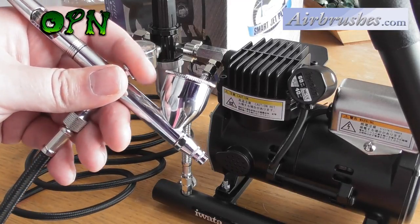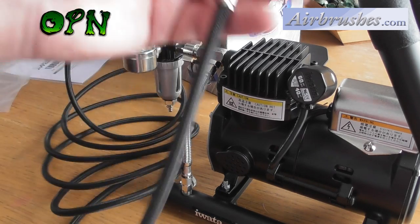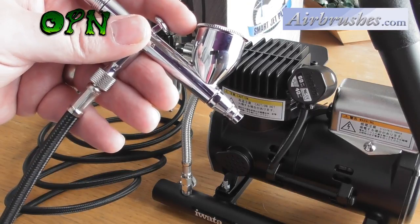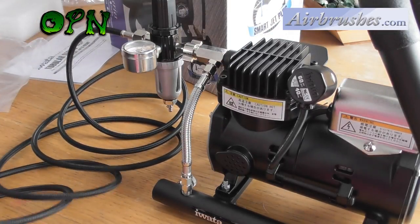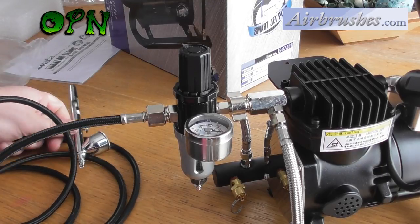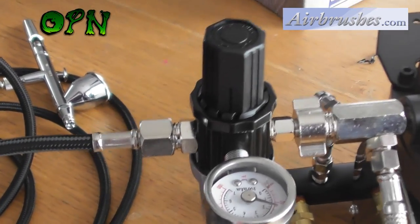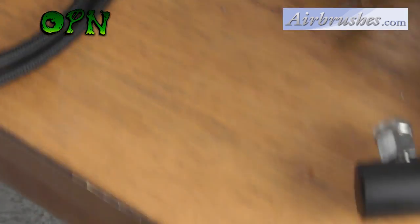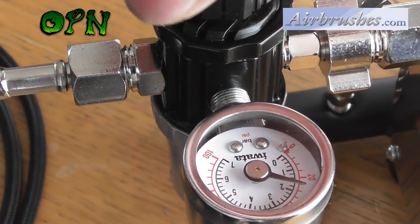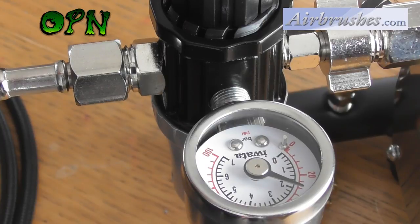But with an actual tank, we're going to get nice smooth air flow. And as you can see, as I press down on the trigger of the airbrush, it removes the air and fills the tank back up. We can also change the regulation of the airbrush pressure — just pull the cap up, change the pressure, pop the cap back down, and we can change our working pressure.